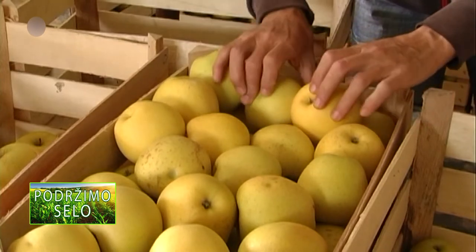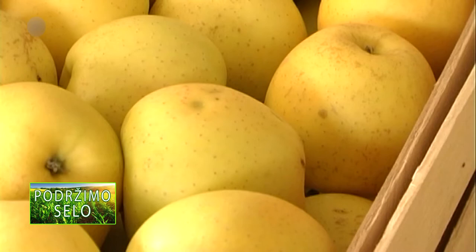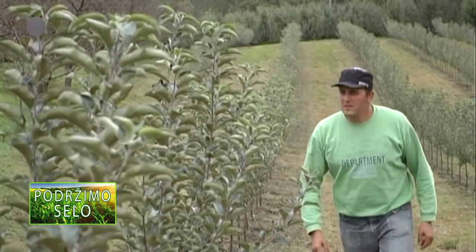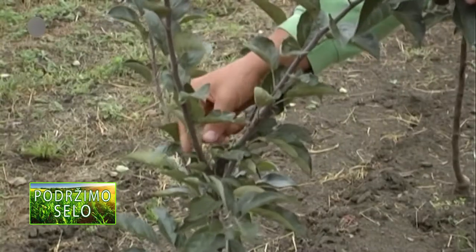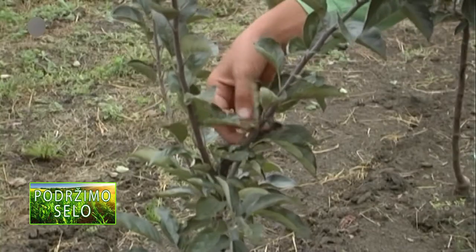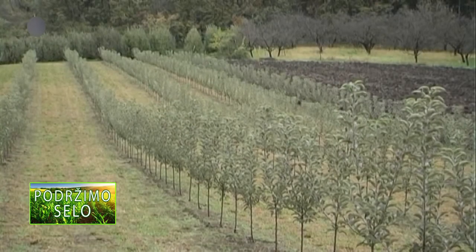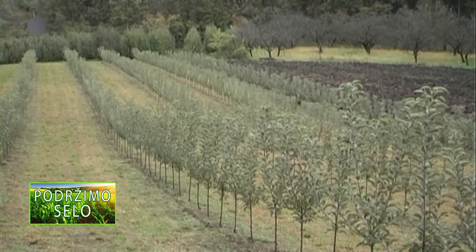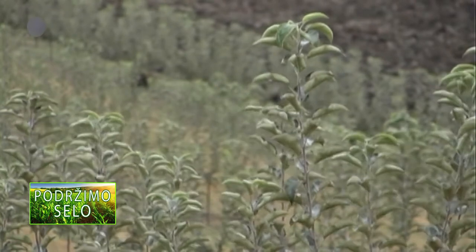U cilju sprečavanja formiranja i piljenja larvi iz položenih jaja, kao i suzbijanja larvi u već položenim jajima, potrebno je primeniti kombinaciju insekticida: harpun u koncentraciji 0,1% i tonus u koncentraciji 0,05%. Tretman treba izvoditi u kasnim večernjim ili u ranim jutarnjim satima, pri temperaturama do 25 stepeni.